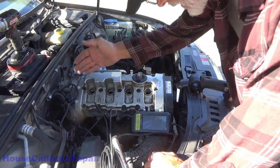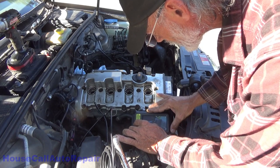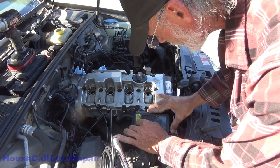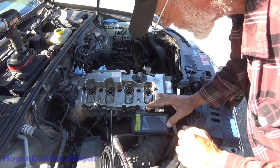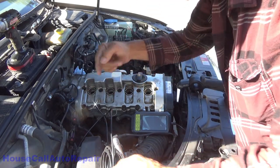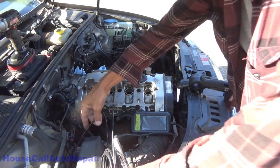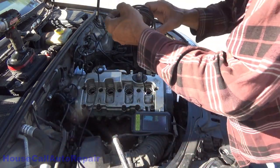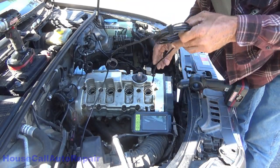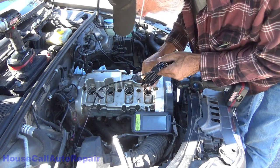So now we'll get the orientation of the camera right. I've got the cable very lightly clamped in place here to hold this so that you guys can see what I'm doing. We'll insert this into the bottom corner of the screen for you. So we're going to go in looking — first off, we're going to be looking right at the exhaust valves.